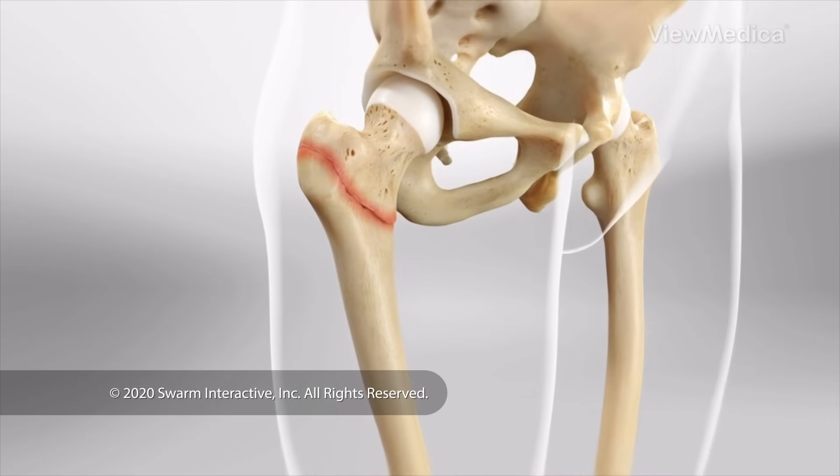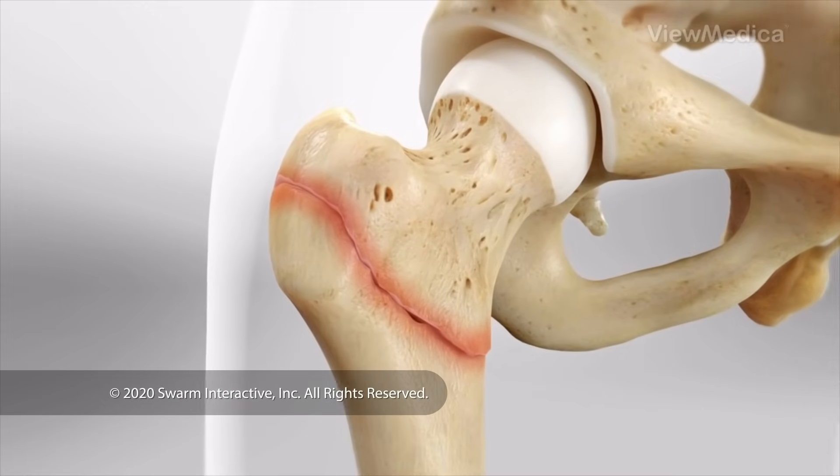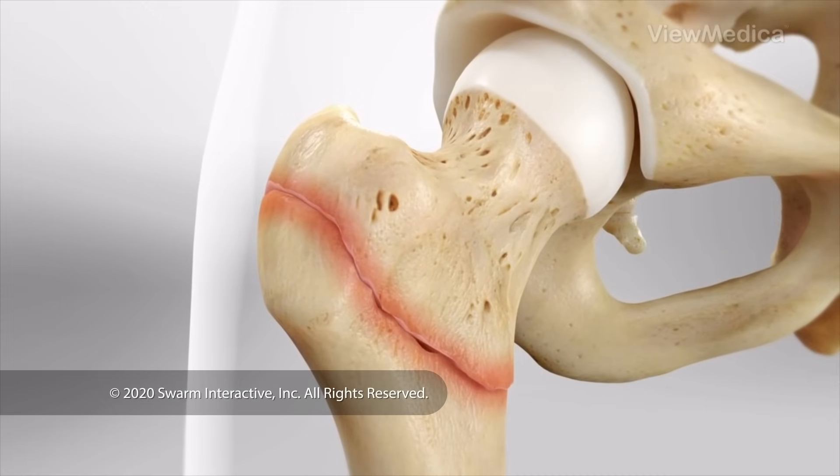This surgery fixes a fracture of the femur at the hip joint. The head of your femur is stabilized with a screw. Here's how it's done.